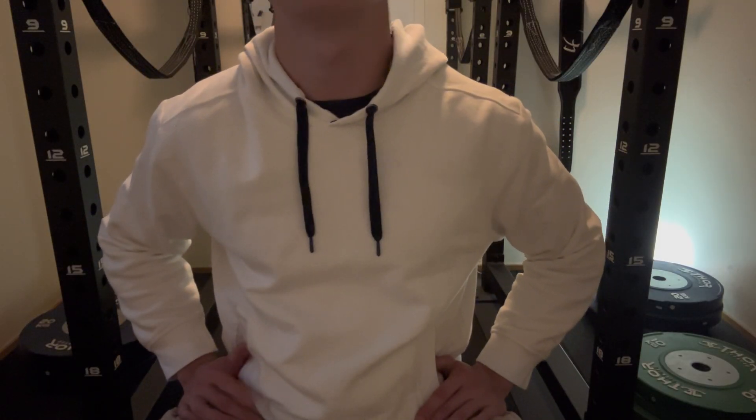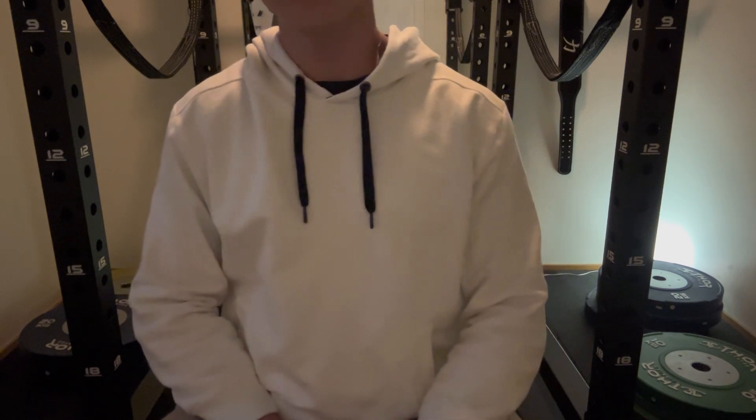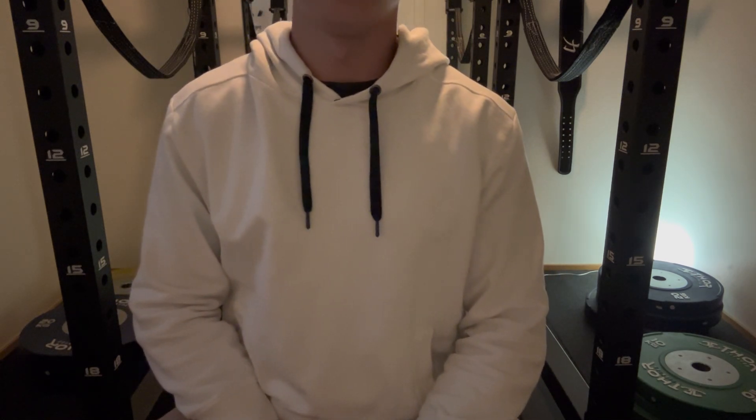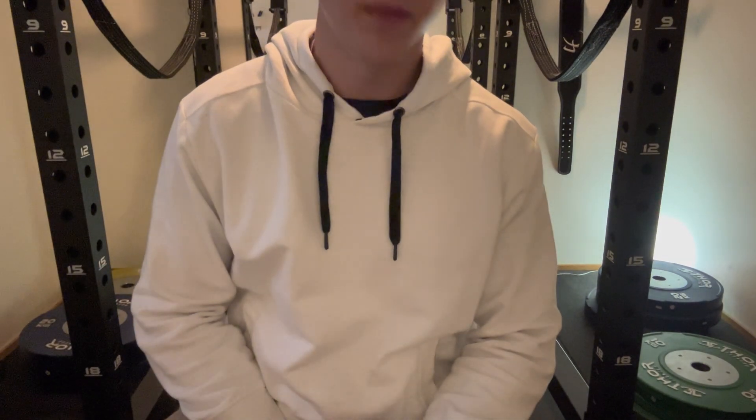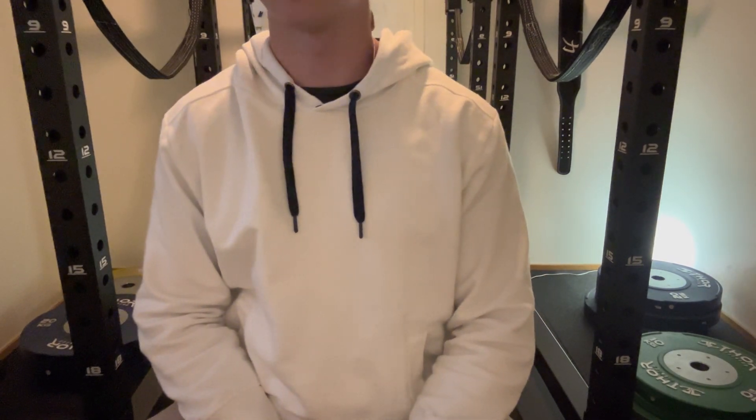The spider curls are three sets of 8 to 12. And then it's a lower body day where I don't do any bicep or brachialis stuff.